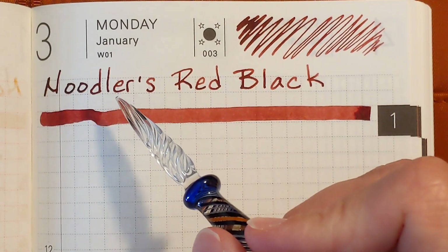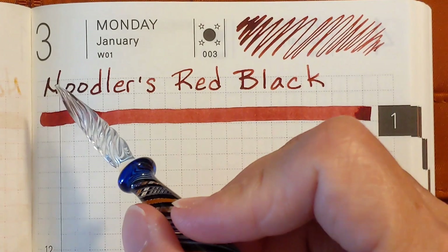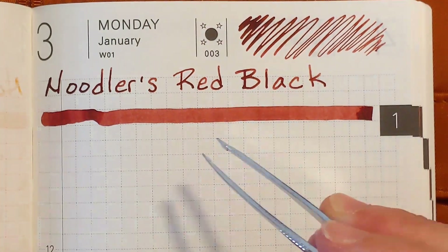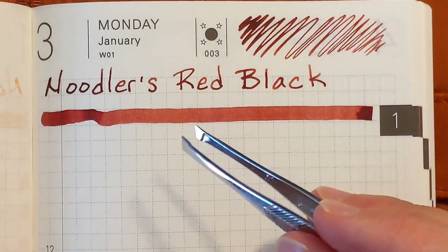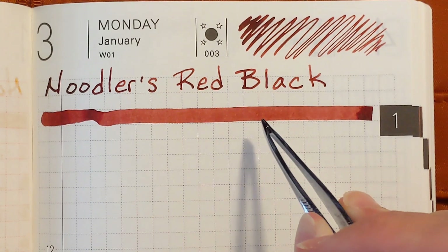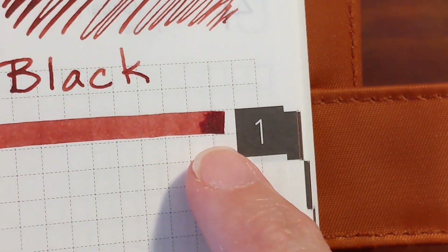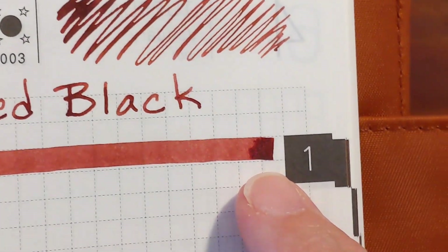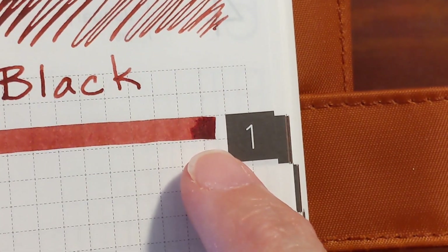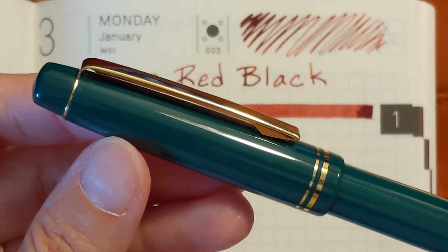Noodler's Red Black was very pleasant to write with using a glass dip pen and other than the first letter that I wrote, it wrote very uniformly. The swatch that I did with my tweezers grabbed the paper very nicely and made a nice crisp swatch. I didn't see any sheen in any of the scribbles that I did with the glass dip pen or on the little drip of ink at the end of the swatch.